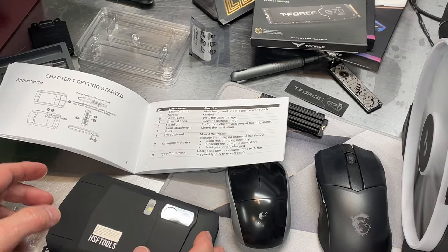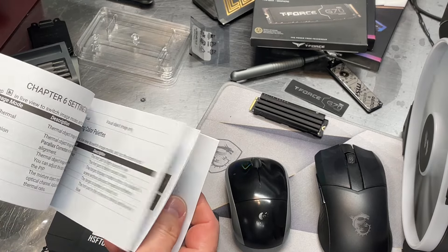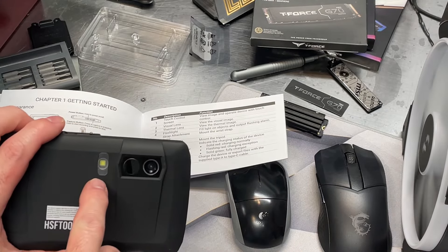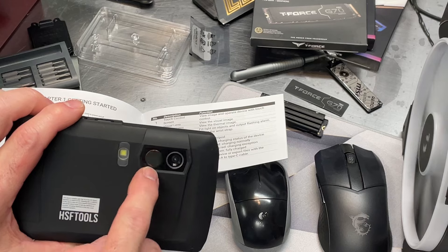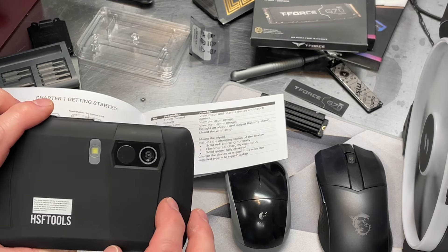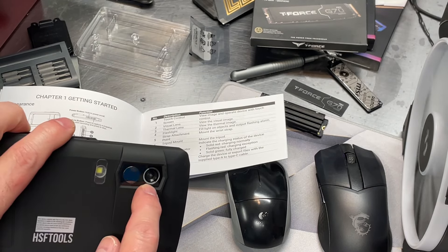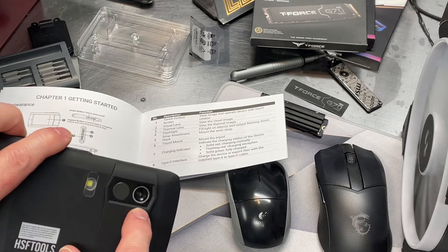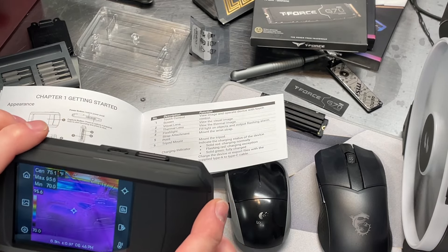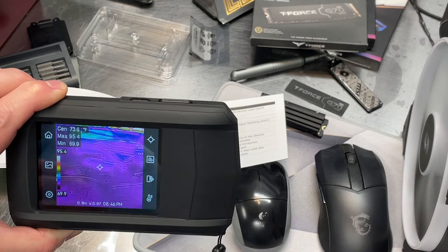Looking through the manual, it does a pretty good job of describing the features and functions. On the front of the camera, this is actually the flashlight, this is your thermal imaging sensor, and this is actually a camera so you can take regular pictures with it. It doubles as a thermal camera and a regular camera, though that's not the intended purpose.